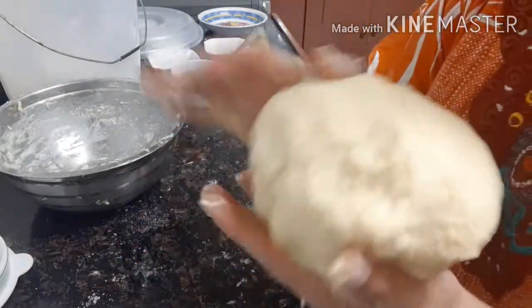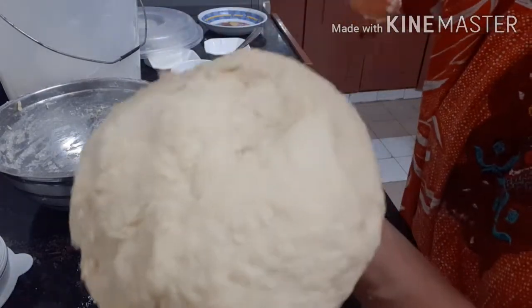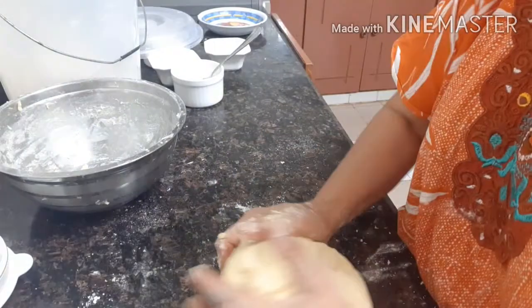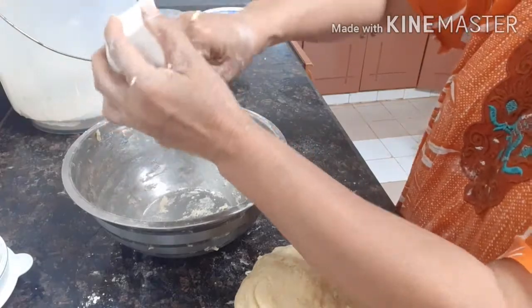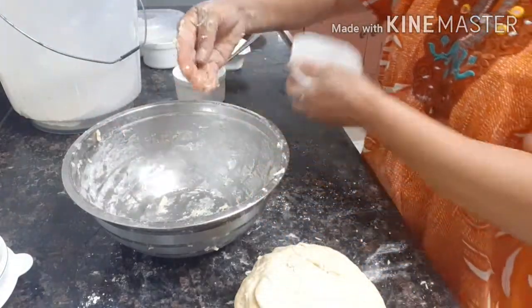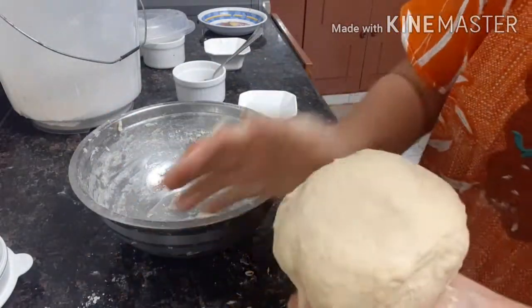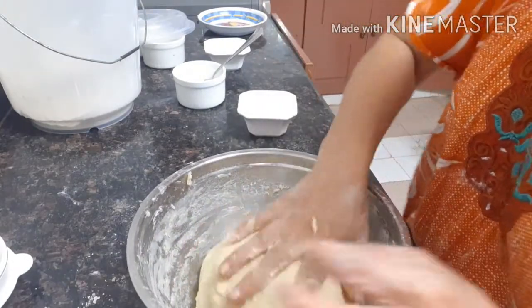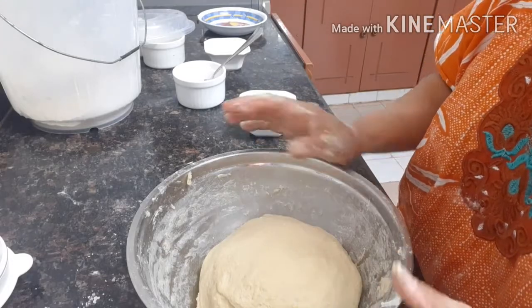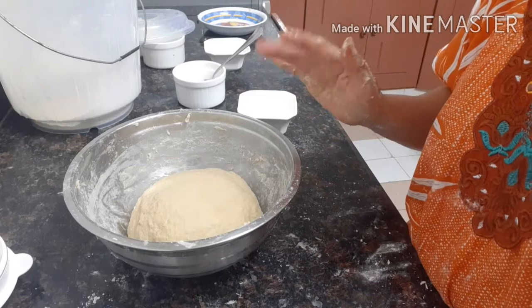See? Very soft, very soft. Now we need to put here a little butter, a little butter. And we leave this one to rise. Okay? Put here, leave it — leave it maybe 5 minutes. Okay? Then we'll start making balls.